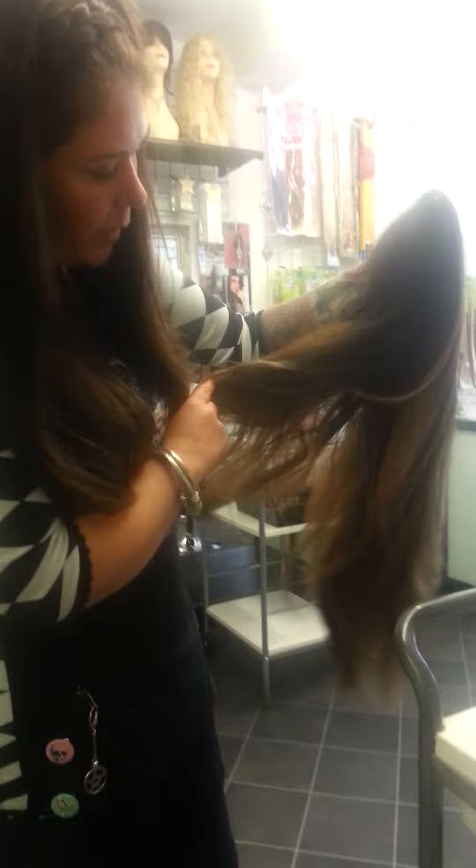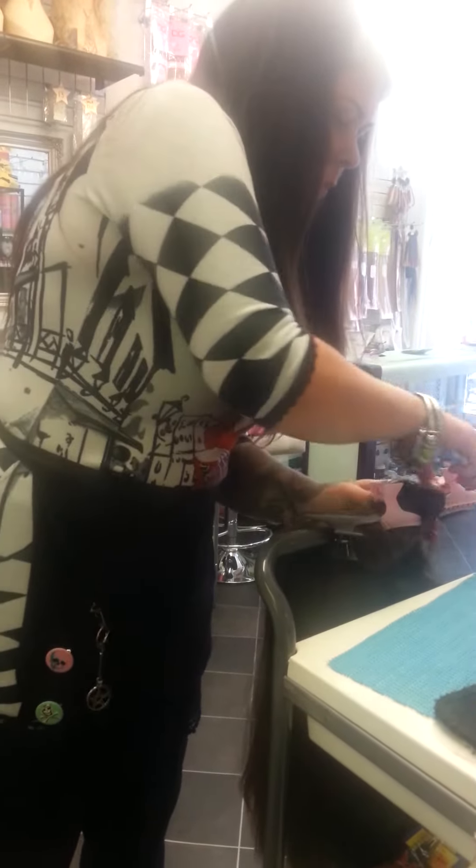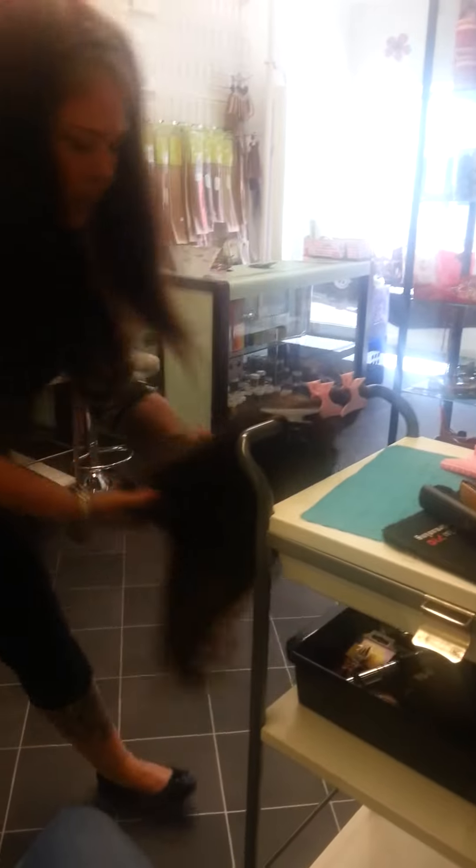This is a double volume synthetic wig that you can put heat on. I've had mine for a few months, so I'm just going to straighten it and see if I can bring it back to life, otherwise it would be thrown away. As you can see, it's quite bushy and matted, so I'm going to do a piece at a time.